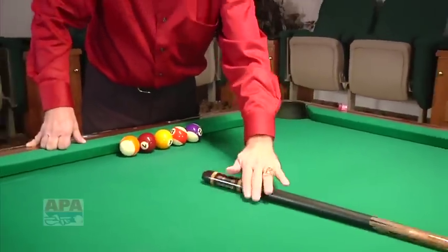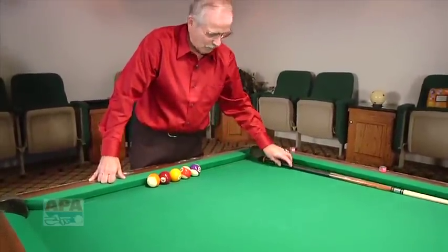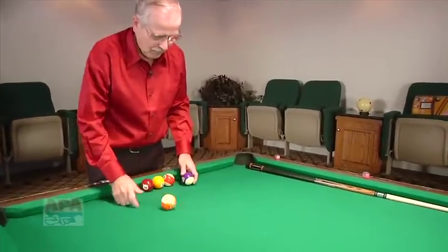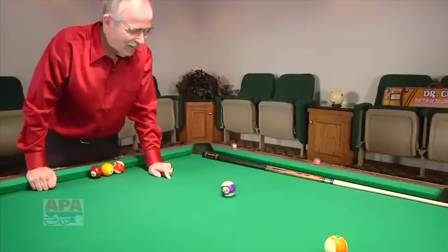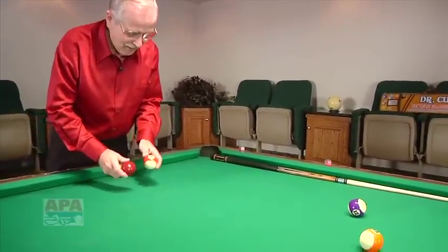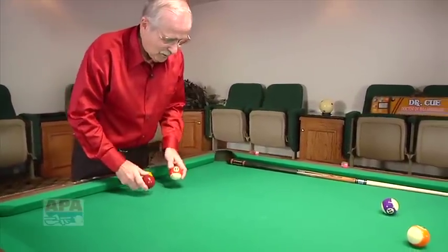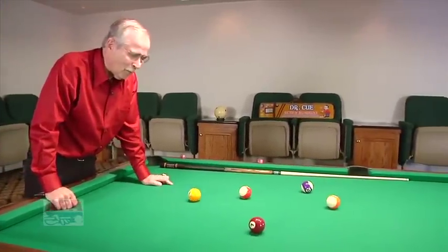Wow, that's awesome. Look at that cue roll. Isn't that beautiful? You know something else that's beautiful. Let's try this. Wow, look at it. Look at that. Watch this. You hear that? Now watch. Oh, that's the excitement of the game, everyone.